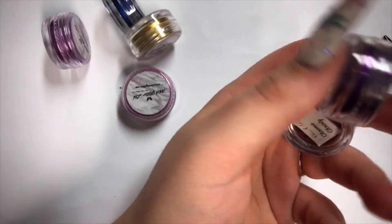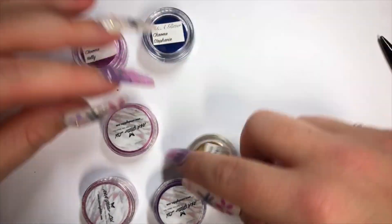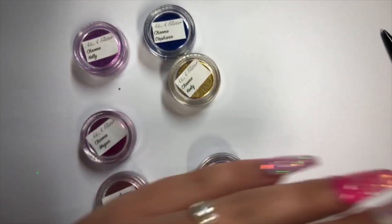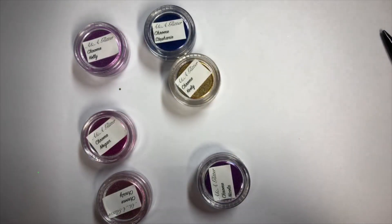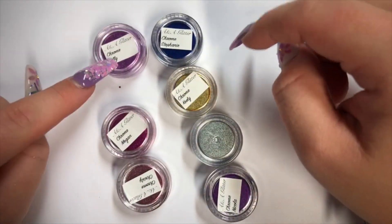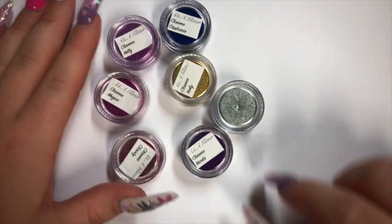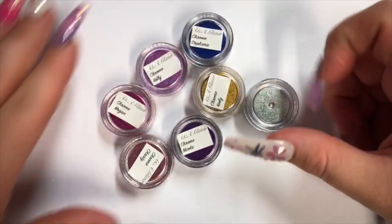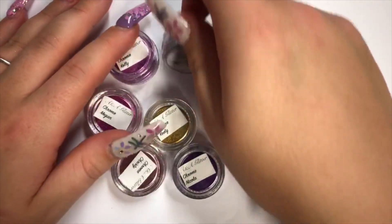I'll show you these — they've actually got the old stickers on. I like our new ones if anyone's seen them already; if you've got our calendar they're on those pots. So in this set there are seven. We've got the blue which is Stephanie, we've got Kelly, Keely, Megan, Christy, Nicola, and Claire is the silver one. These are all really nice if you want that really nice mirror effect — this is the set to go for.